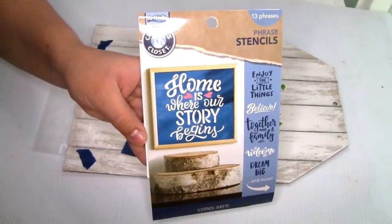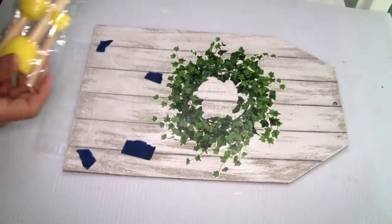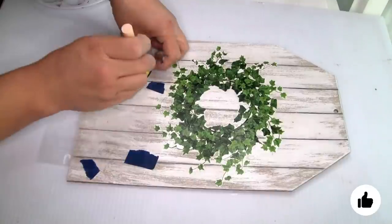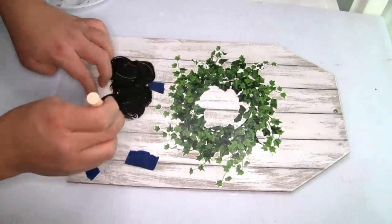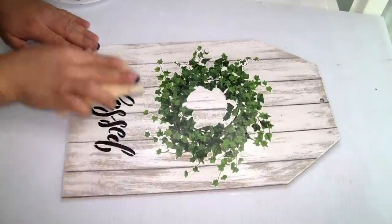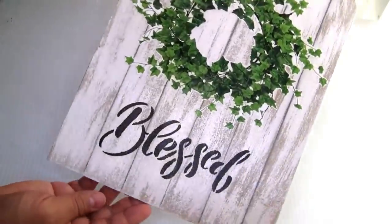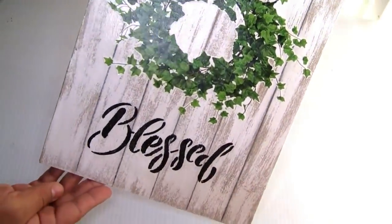I'm going to use these stencils from Dollar General — really beautiful — and I'm using the word 'bliss.' To hold the stencil I'm using painter's tape. To paint it I'm using sponge daubers from Dollar Tree and the Craft Smart chalkboard paint in color ink — just a little bit of paint, one coat, let it dry. Now removing the stencil — it looks really beautiful. I like to use sandpaper to distress it a little bit. To hang the wall decor I'm just going to use a piece of jute twine, tying it well on top.